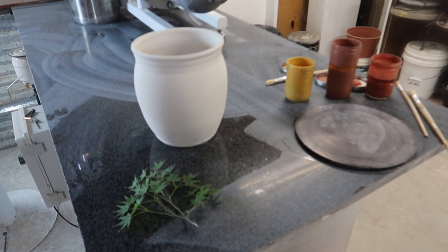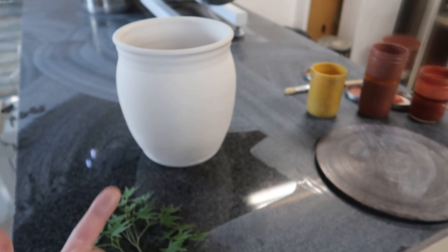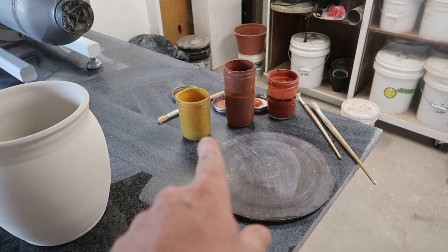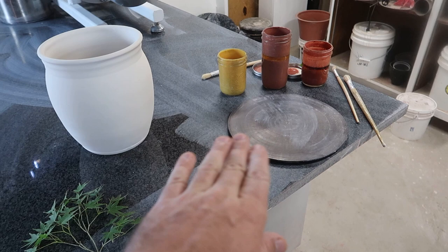So here's what I have going on. I have this pot — it's already got a hole in the bottom, so it'll be a pot for a plant. I have a white glaze on it right now inside and out, the foot is clean, and I'd like to put a little decoration on it. So I went over to a nearby Japanese maple and took a little branch. I want to use these leaves along with some old leftover glazes — a yellow, a variegated blue, and an amber. I'm going to smear each of these little leaves in a glaze and stick it on the pot.